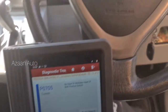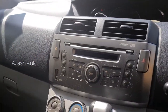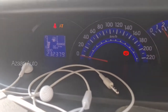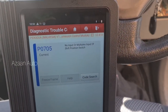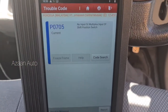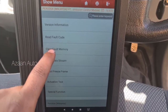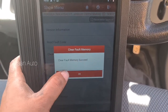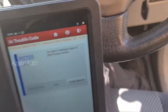Okay guys, so ada satu Alza, dia 80 lampu keluar, lepas tu dia punya PRND tak ada apa-apa, dia blinking je macam ni. So I scan dia, dia tunjuk 'no input or multiplex input of shift position switch' - mana-mana switch ni rosak atau fuse dia ada masalah. So kita check dia punya solenoid switch, dan then kita clear dulu. Kalau dia hilang, maknanya mungkin fake code - kadang-kadang fake code pun ada. Kalau tak hilang, maknanya benda tu rosak. Dia tak boleh clear.